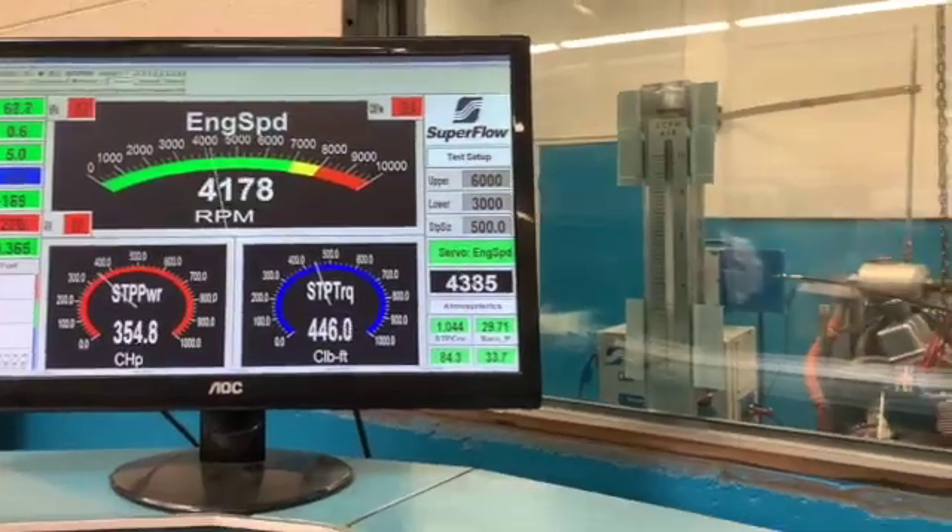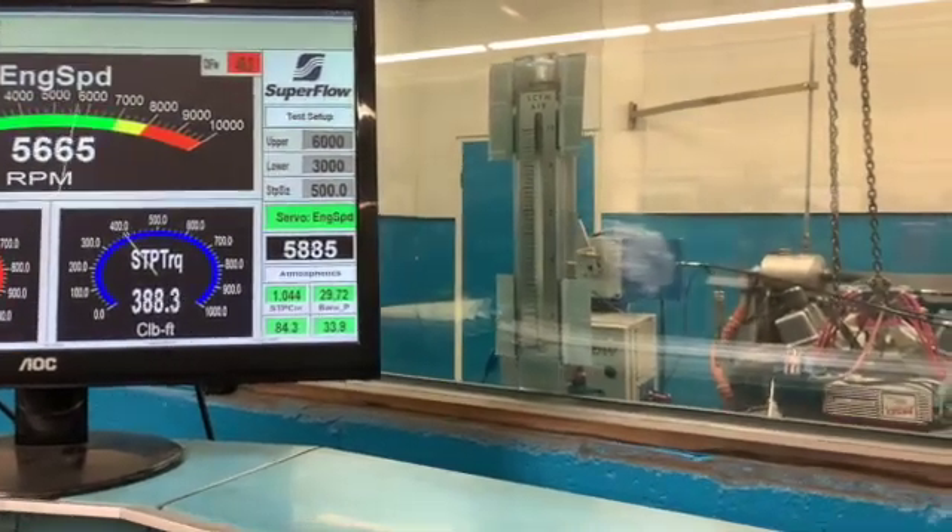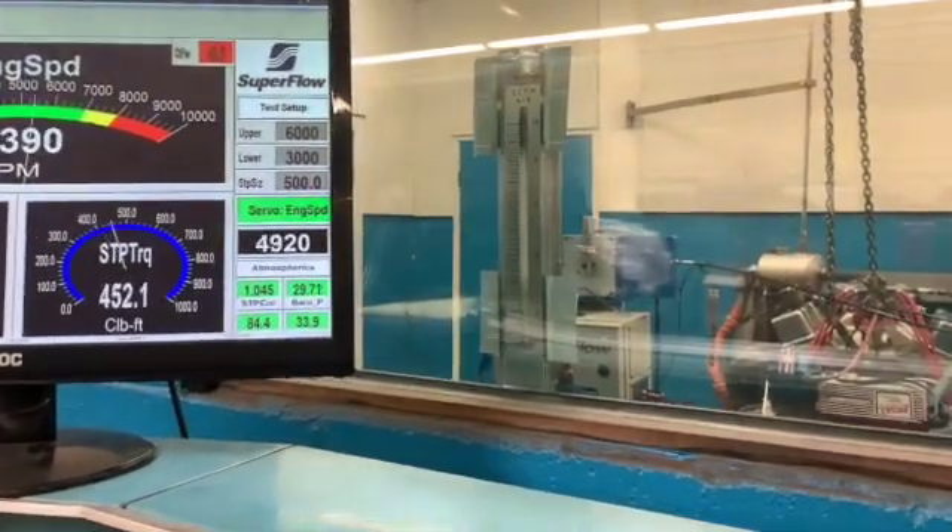When they all come together, you get good ring seal. And better ring seal means better engine efficiency — the better it seals up, the less blow-by there is, and the more power the engine makes.